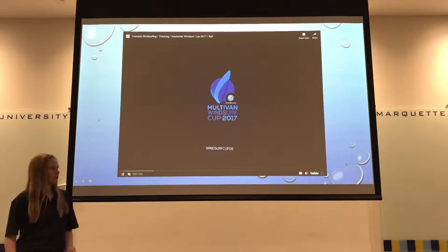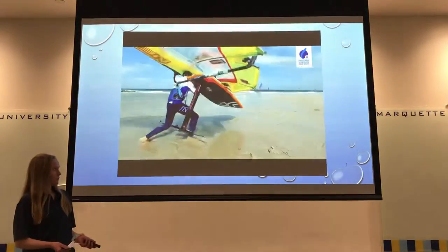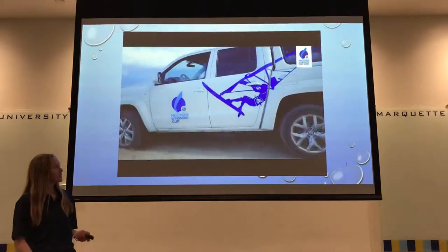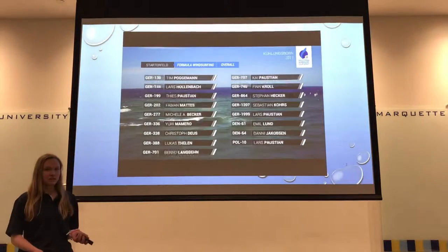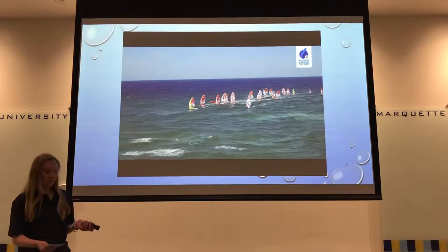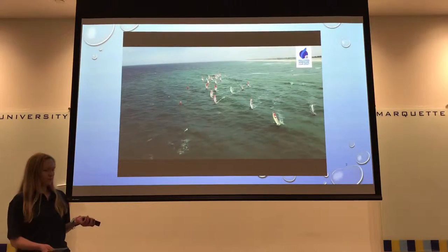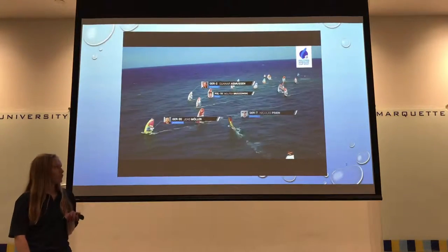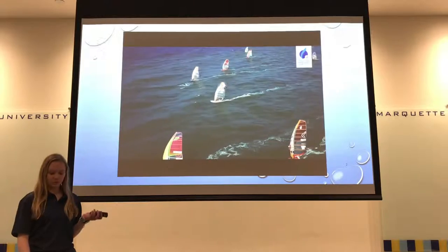Here's a video just to give you an idea of what's going on with this sport. Formula windsurfing is a competitive course racing type of windsurfing. Just some background on the history: it started in the late 1990s, fairly recently, because they wanted a board with lower wind limits that could also withstand higher wind strengths. The international formula windsurfing class was begun in 1998.